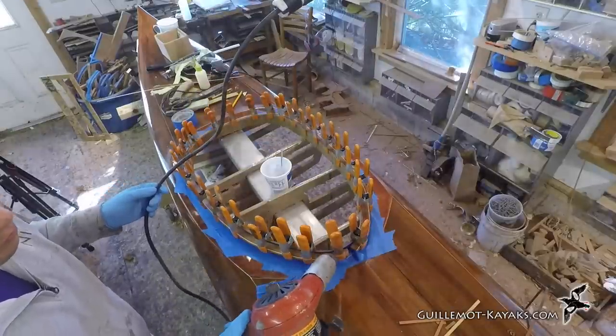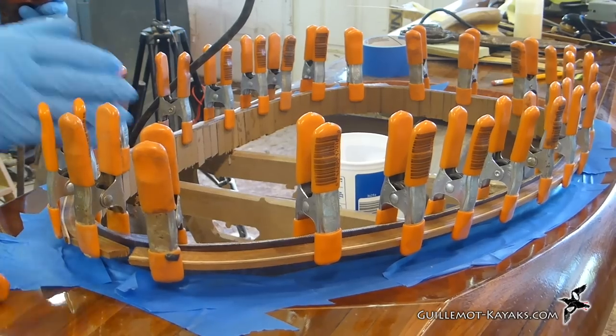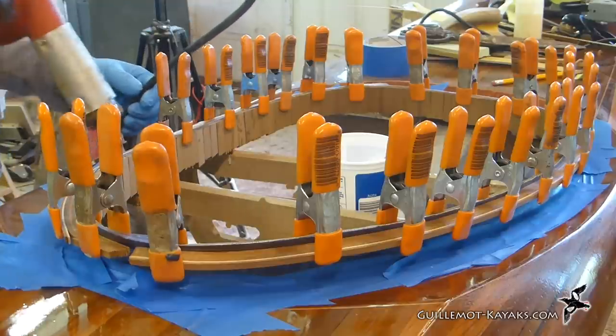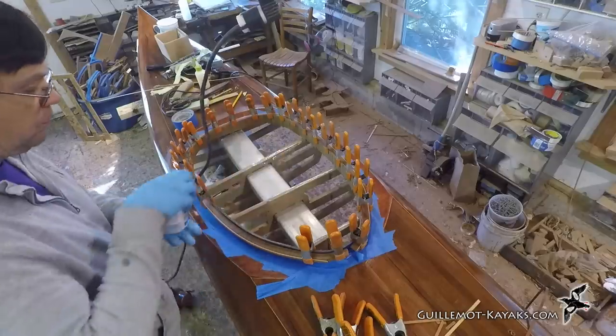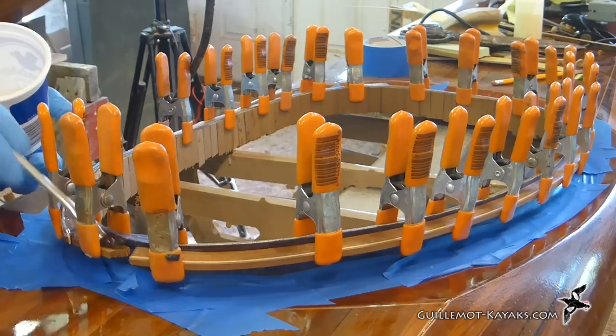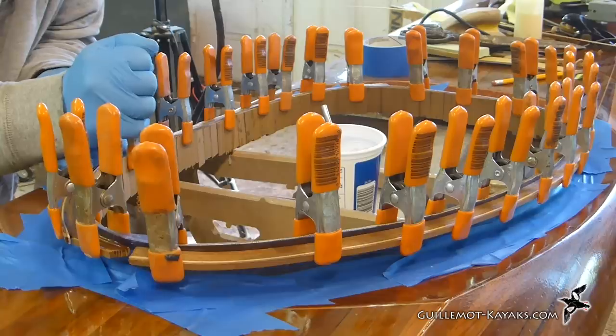I'm not going to add any glue between the laminations. Instead I'm just going to paint the whole thing with epoxy and let the resin soak between them. Using heat to lower the epoxy viscosity, capillary action will get enough glue between the layers to hold them together. I remove a section of clamps, heat the area, brush on some epoxy, heat it some more, then replace the clamps.